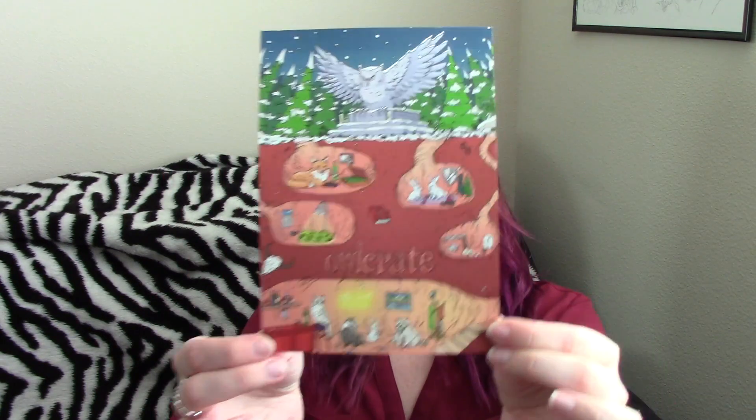Starting with Owlcrate, I'm really excited for this because I could not figure out what the book was. It ended up being a book that I really wanted to buy and hadn't bought yet, so it worked out really well. This is the Hidden Worlds box, and here's their little info card with a cute illustration on the front and all the item information on the back.